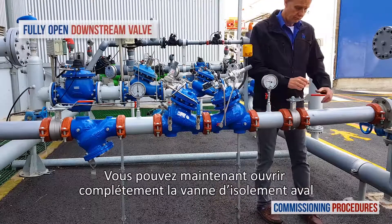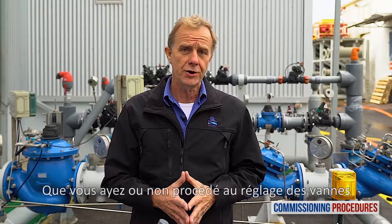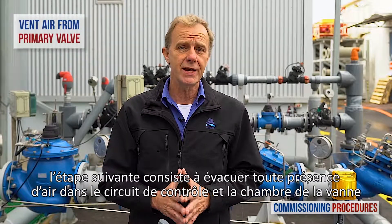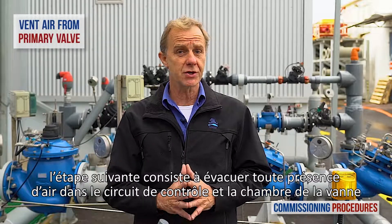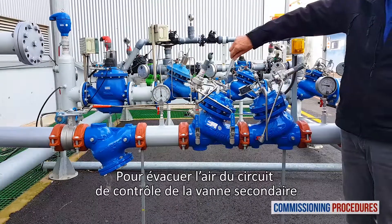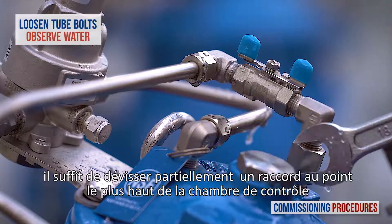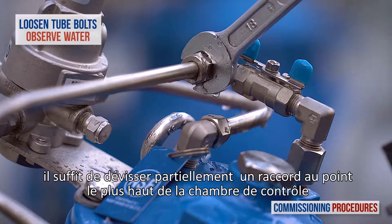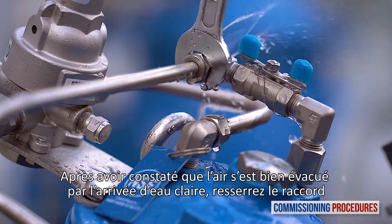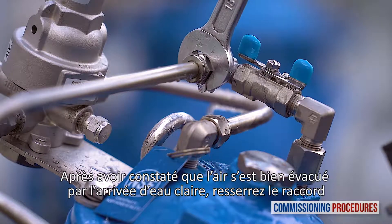Continue by fully opening the downstream isolation valve. Whether or not you adjusted the pressure levels of the valves, the next step is to remove any residual air from the pressure reducing valve's control loop and chamber. This ensures a more stable and positive pressure control. To vent air from the valve's control loop, loosen the tube eye bolt attached to the valve cover at the highest point of the valve's control chamber. You may notice air exiting the eye bolt. As soon as you get a flow of water without air, retighten the tube fitting eye bolt.